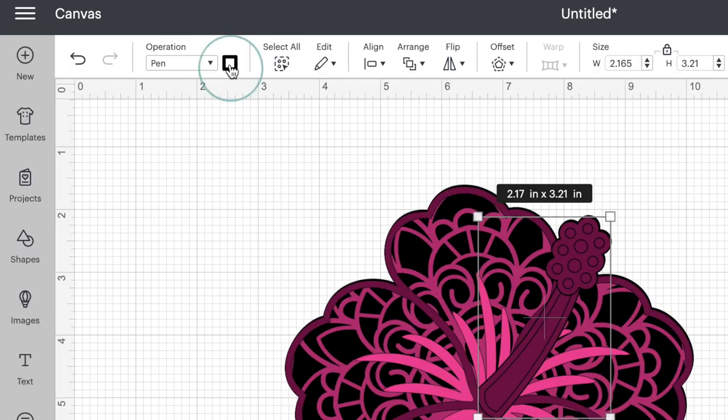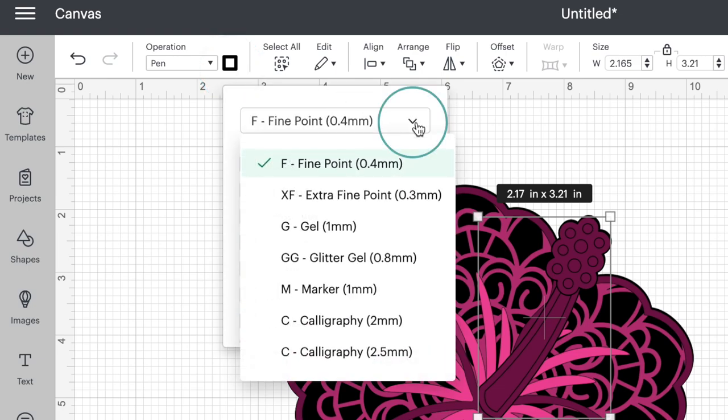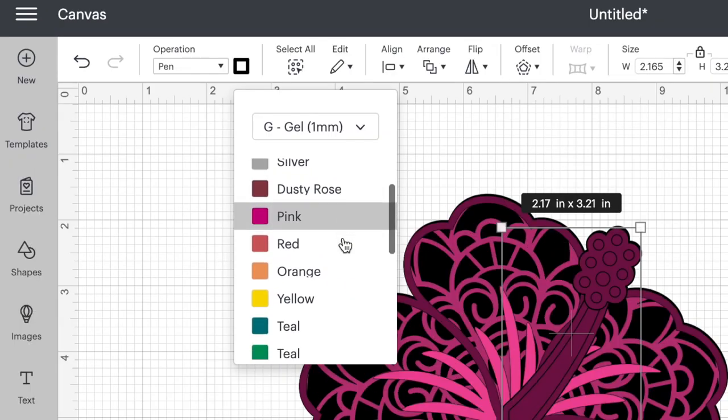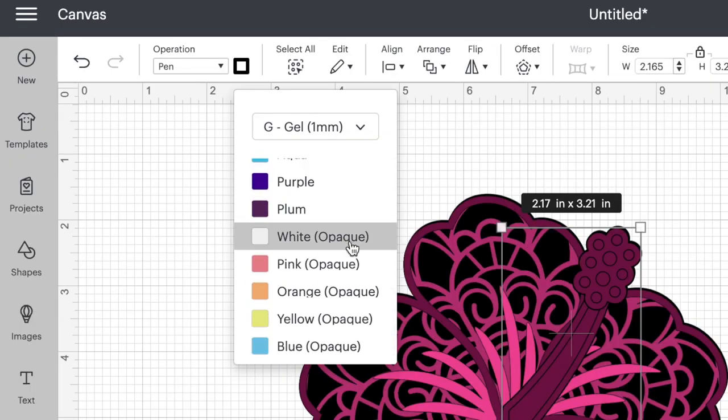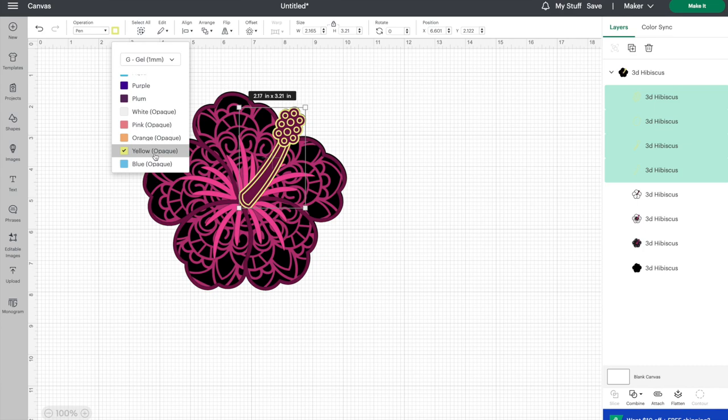On this little color swatch square, you're going to click that and click on your drop-down menu. We're going to click on gel one millimeter because those are the pens I'm using. You may be using a different pen, so you can go ahead and select a different pen here. If I scroll all the way down to the bottom of the gel pens, you'll see the opaque markers right here. I'm going to change this centerpiece to yellow, so I'm going to select that.